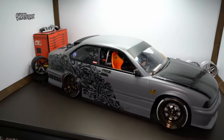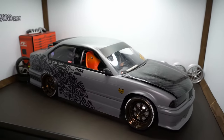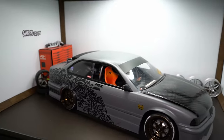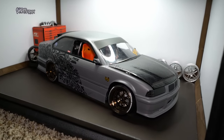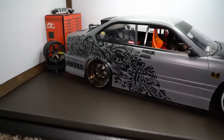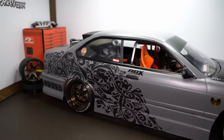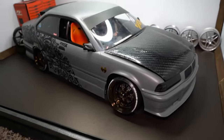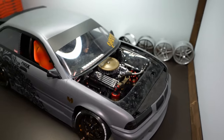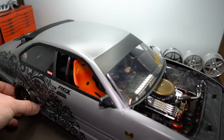Hey guys, welcome back to Shredcraft RC, I'm Cam. Today we are digging a little deeper into the scalish build. I got my RC Arlos E36 body here repainted — I painted the outside to freshen it up, then I drew kind of these wild filigree style shapes on the computer and cut them out. I think that came out pretty good, and I'm still trying to figure out how to mount the carbon fiber hood.